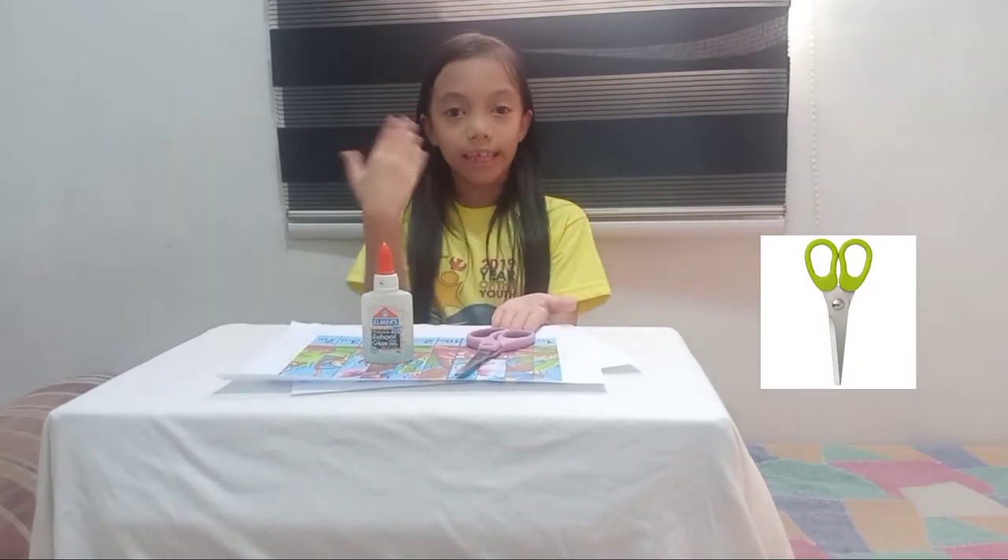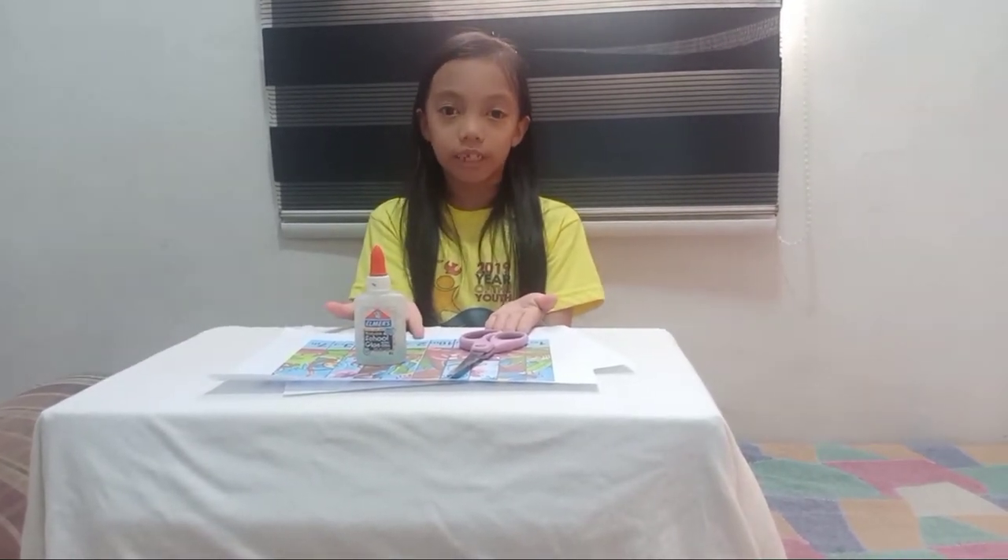We just need to use scissors and glue. We need to cut this. Now let's start.